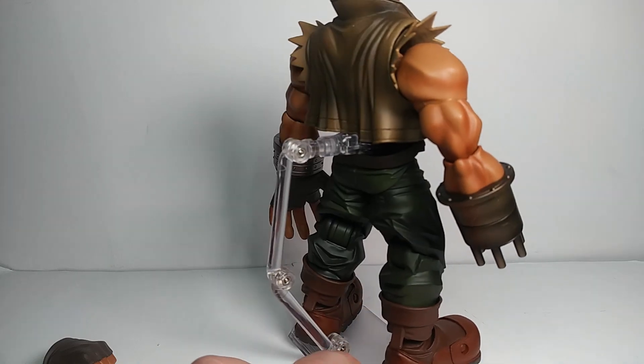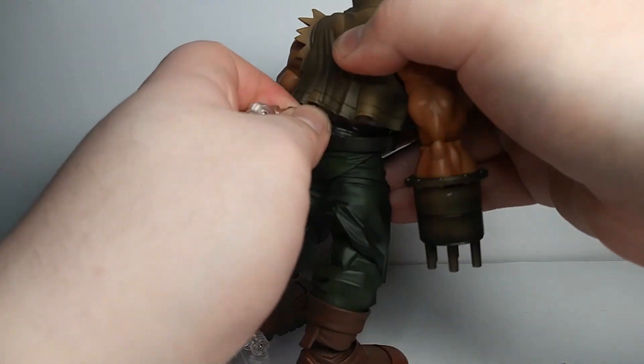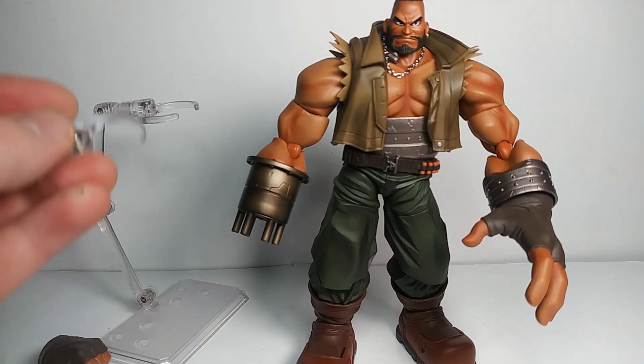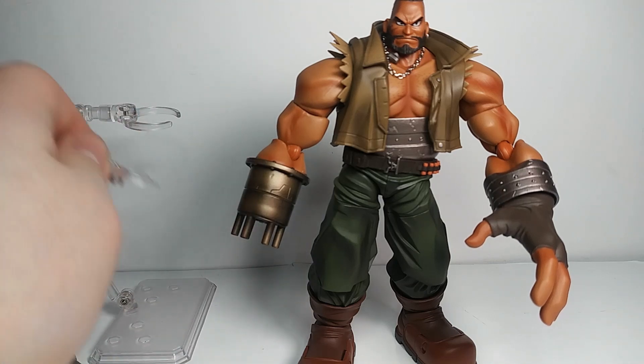The stand doesn't really work — it doesn't fit around his body. If you jam it in between his back joints it does work, but other than that it's not going around his waist. He's got big enough boots that he can stand pretty well on his own. It also comes with two stand parts — probably just in case you break one.